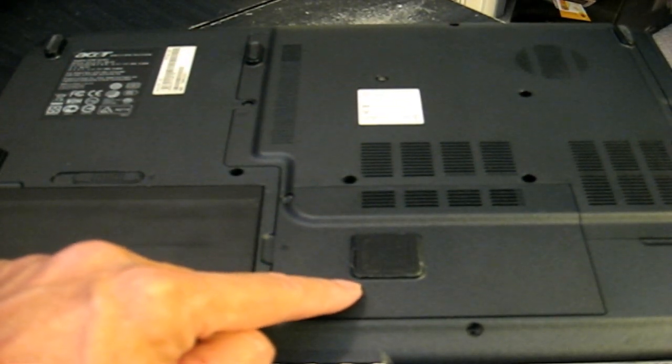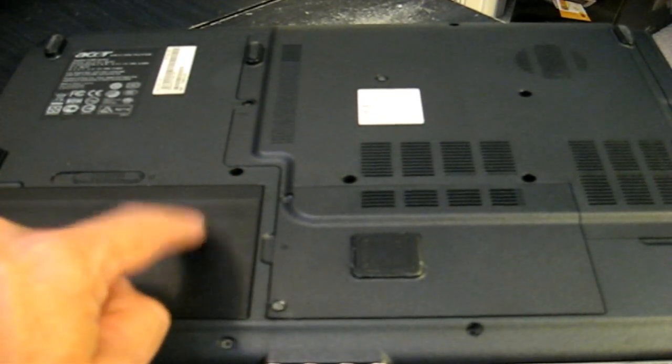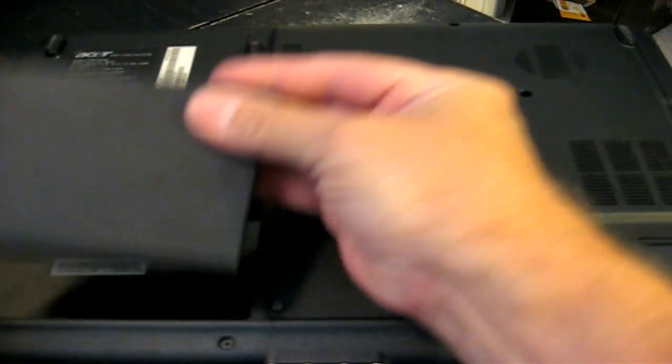That's accessible by removing these two screws. First, we want to go ahead and take the battery out to remove all juice from the laptop. It's a good thing to do.